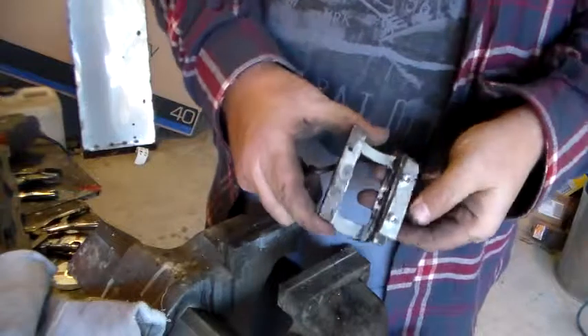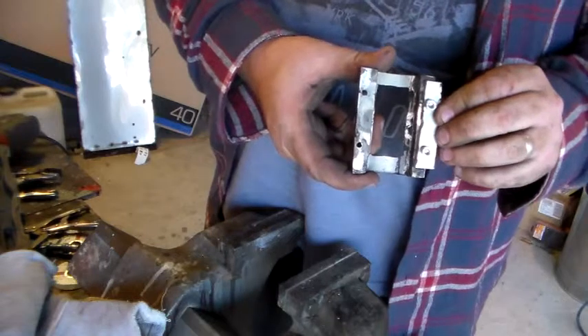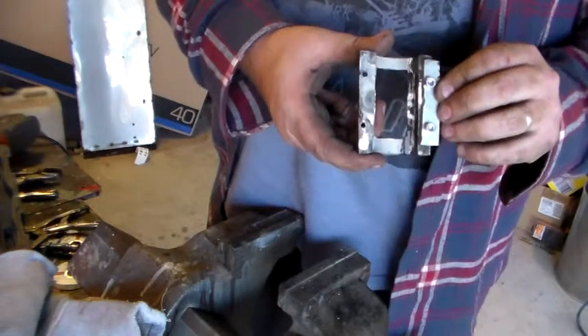All right, so we'll tighten those up. It needs a bit of a clean up, but we'll do that once it's welded on. There's a little bit of a gap to fill.